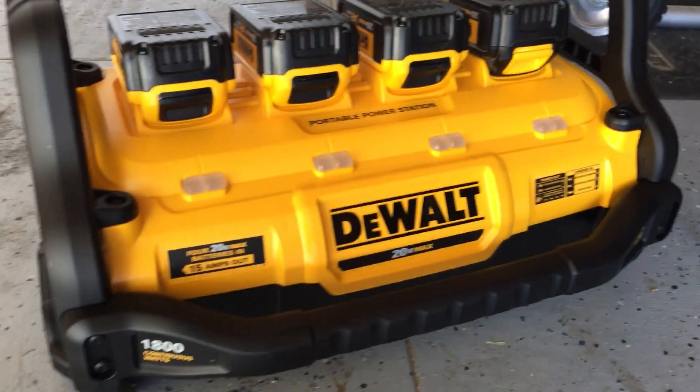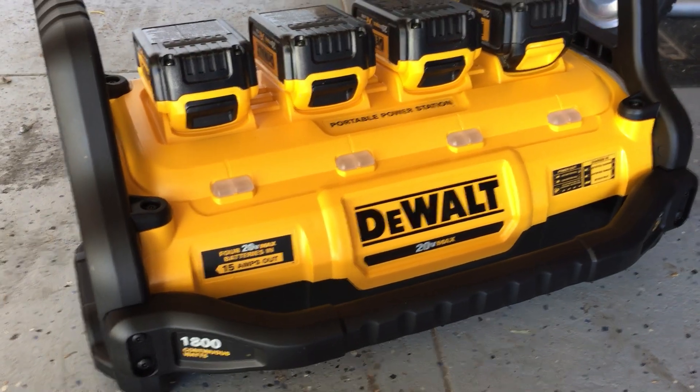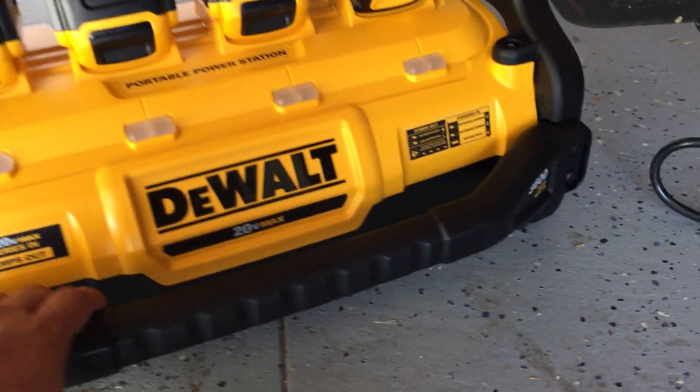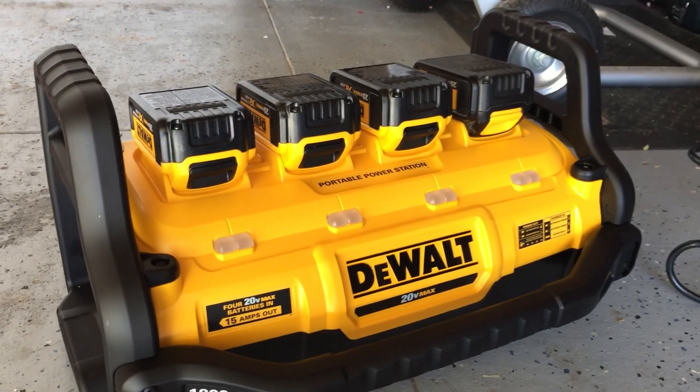There you go — very cool tool from DeWalt. Again, this is their portable power station, offering 1800 continuous watts of power, 15 amps out, and 3600 peak watts. Tool of the week!